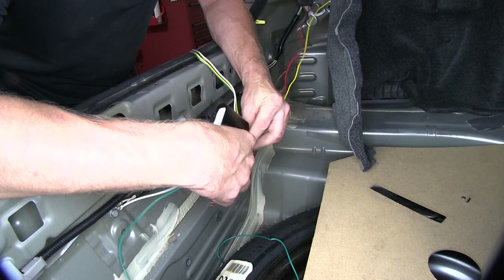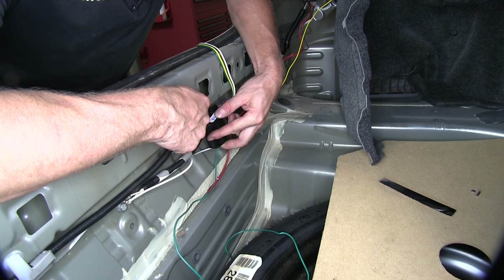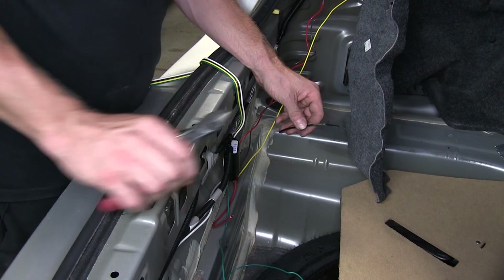Next we'll go ahead and mount our module here. You can use a sheet metal screw attached to the sheet metal here, or in this case, we have enough room to just tuck it beneath the wire harness and zip tie it right here. Our threshold will push up against this and hold it in place as well to keep it from moving around.